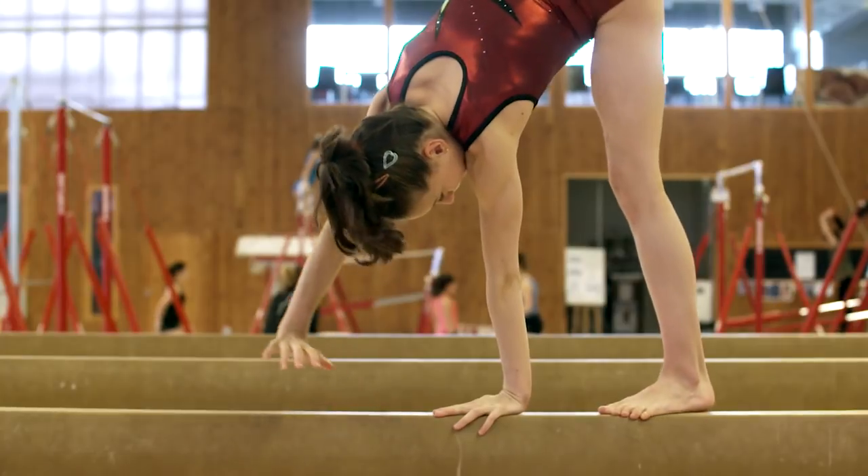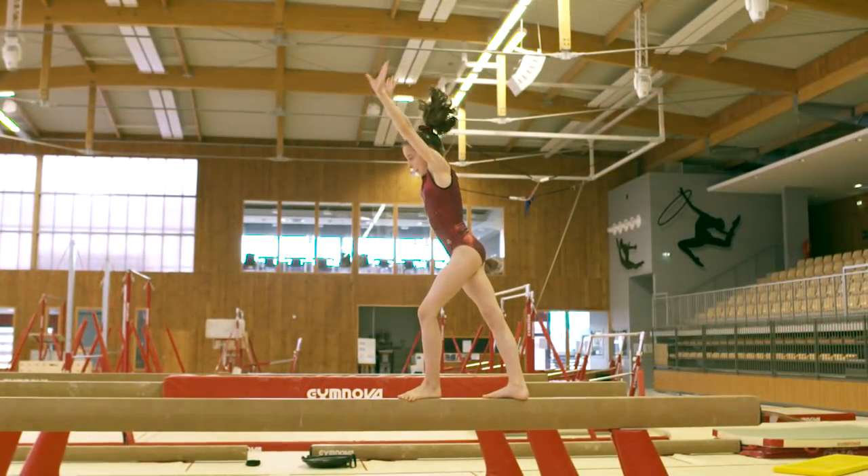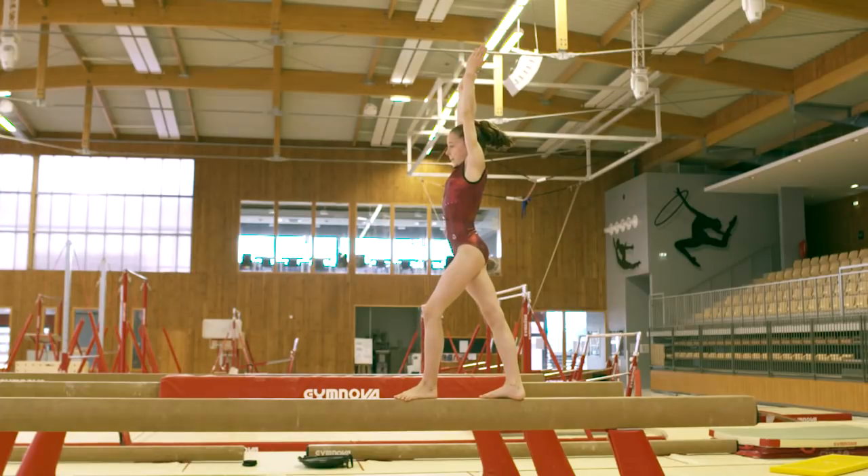This training should give you solutions you can use to teach the cartwheel confidently. See you soon on Gymneo TV.